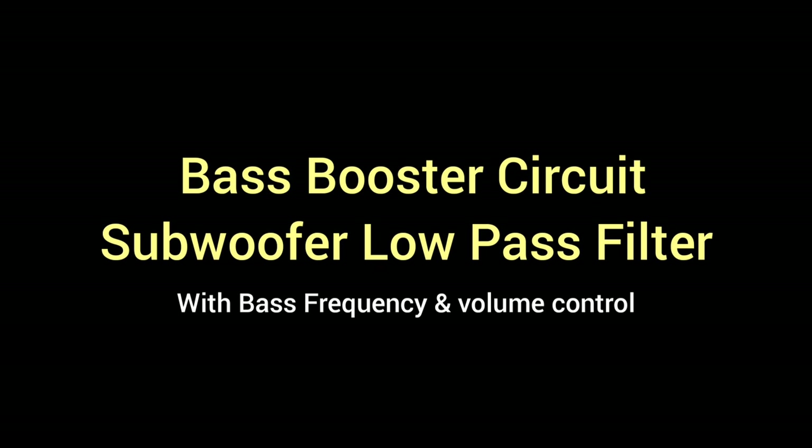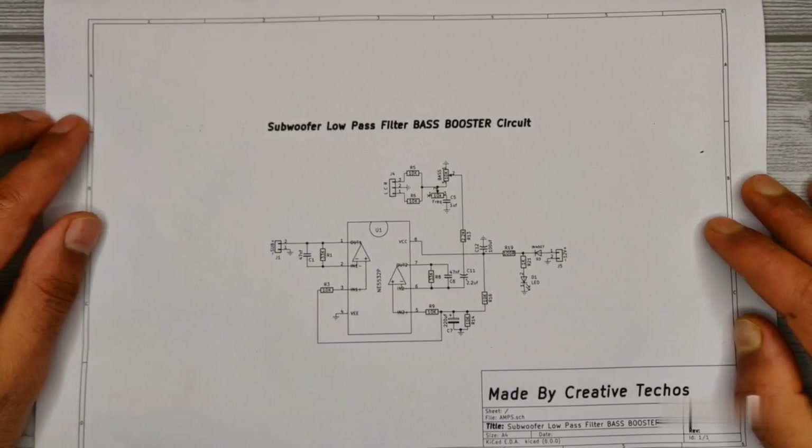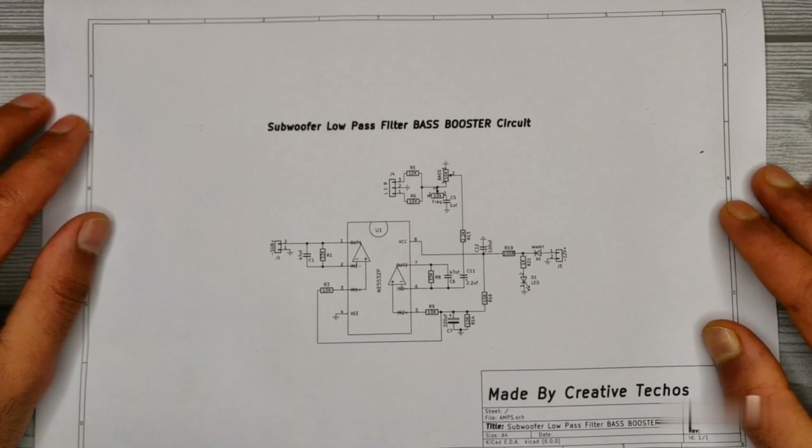Today I will show you how to make a subwoofer low pass filter with bass frequency control. First, let's take a look at the circuit diagram to understand the working.